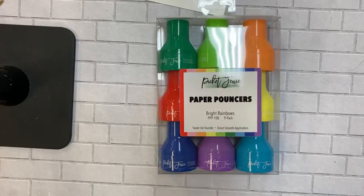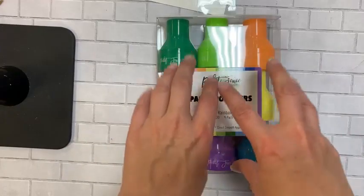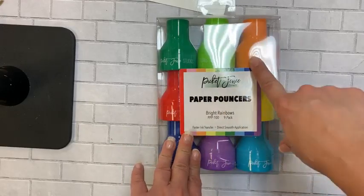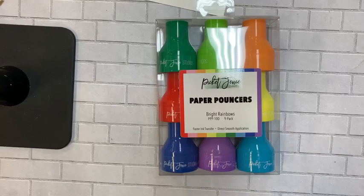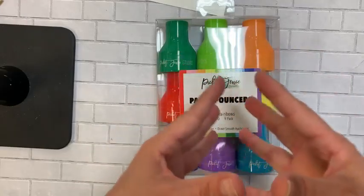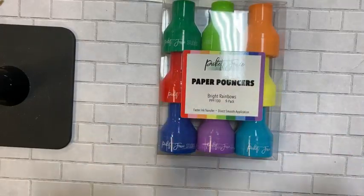A quick tidbit while we're talking pouncers and blending brushes: you cannot mix your dye-based inks and your oxide inks. Tim Holtz Distress Oxide inks — if you use a brush with those for orange, you do not want to use that same brush for your dye-based inks. That's why you see people with so many brushes! When you mix oxides with dye ink, it makes the bristles hard and clumpy — those two inks do not like each other.